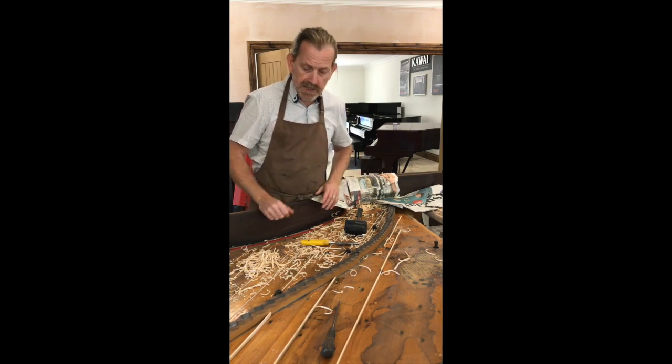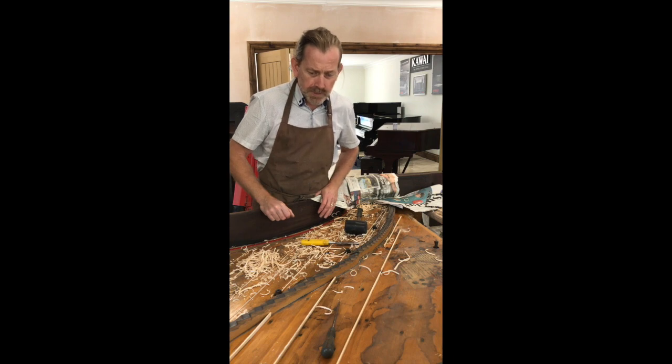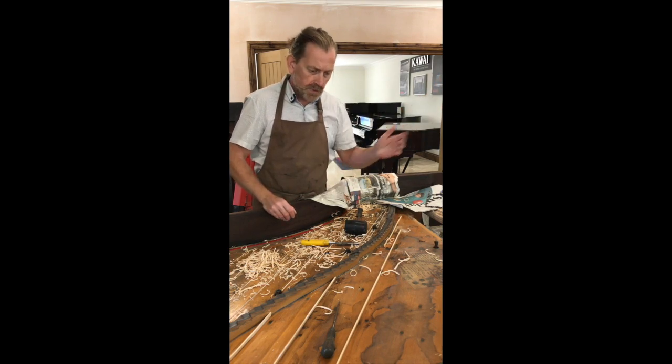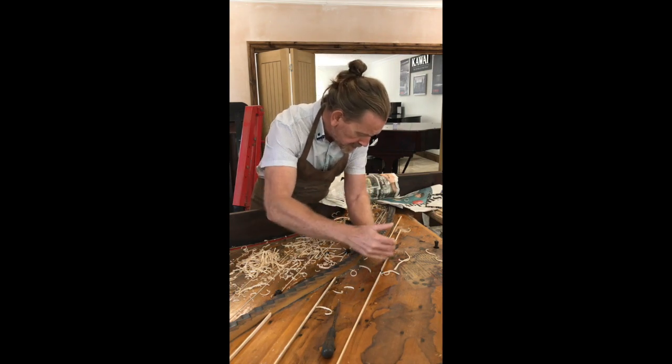A soundboard splitting is a natural thing — it is a cosmetic issue, and it makes people feel more secure if they can't see splits, but it doesn't really matter. I've done so many of these over the years — I'm 52 now, my dad was in it before me, and this was the way they were doing it when he was taught in the middle part of the 20th century and before.